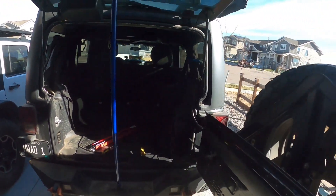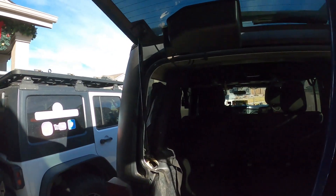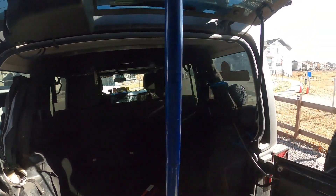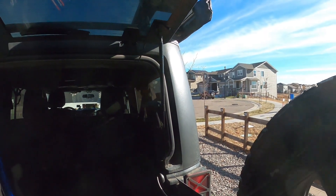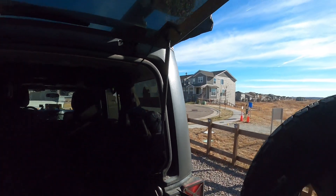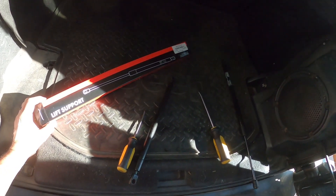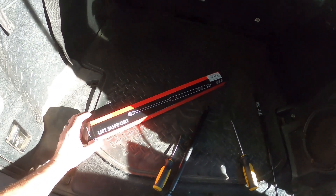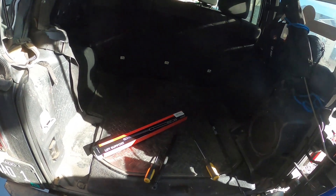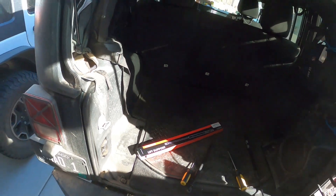Hey y'all, time for another repair job. Today we have the gas struts on the back of the glass — one or maybe both of them went bad and my glass will not stay up anymore. I ordered a couple of struts off Amazon, a two-pack from Premium Lift Support. They were about $20-something for the two. The original Mopar ones were like $44 each, so we went with the cheap knockoff this time.